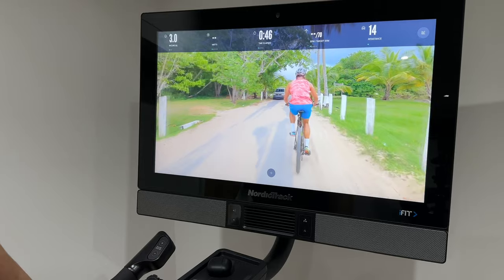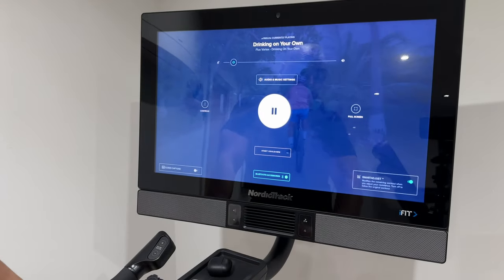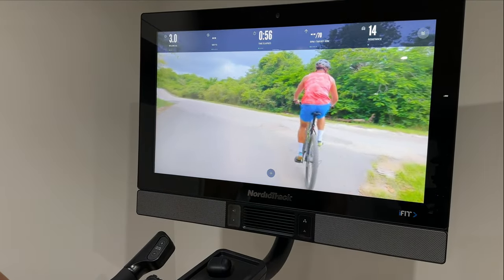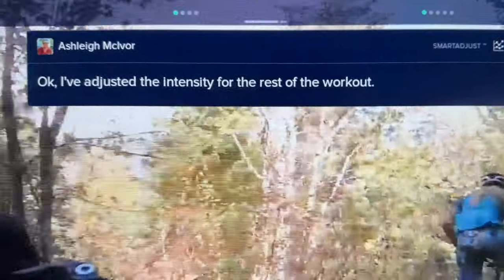Next is smart adjust. If you're a beginner, you may think you just need to stick to beginner workouts. But if you switch on smart adjust, it will modify the workout to suit you — if it's too hard, you lower it down a bit and it carries on adjusting throughout the whole workout.